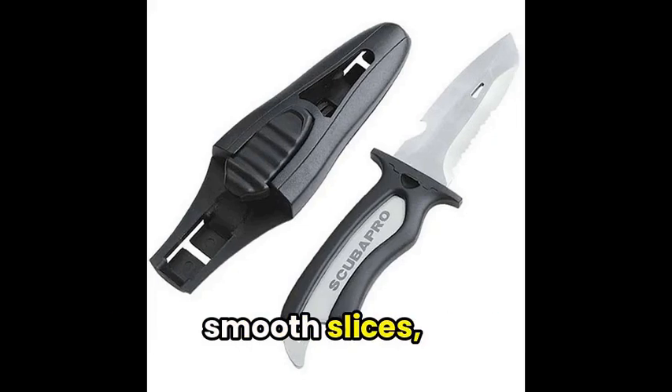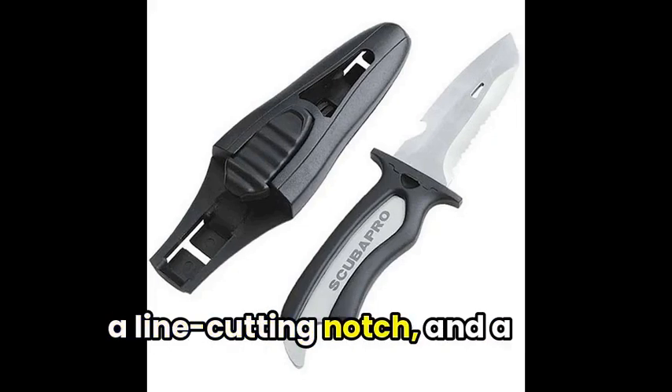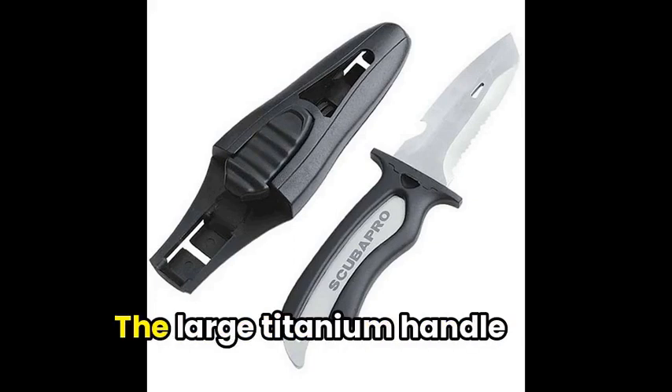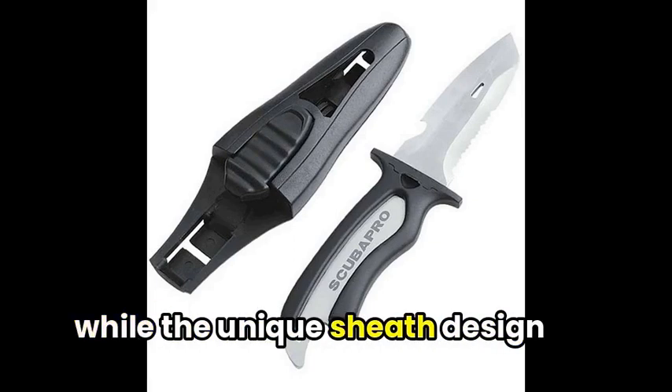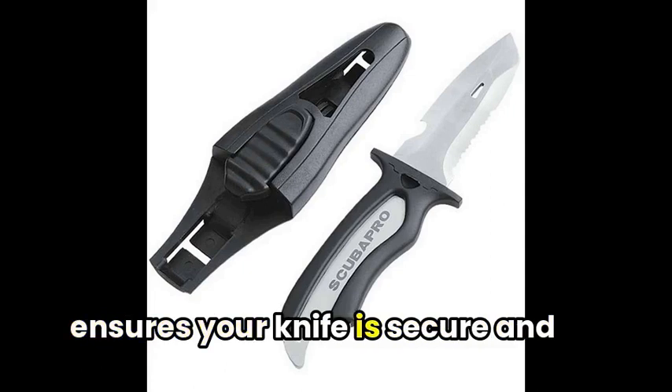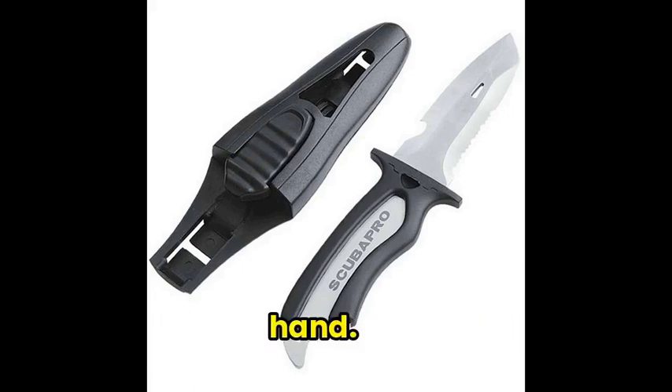a conventional edge for smooth slices, a line-cutting notch, and a bottle opener. The large titanium handle provides a comfortable grip, while the unique sheath design ensures your knife is secure and easily released with just one hand.